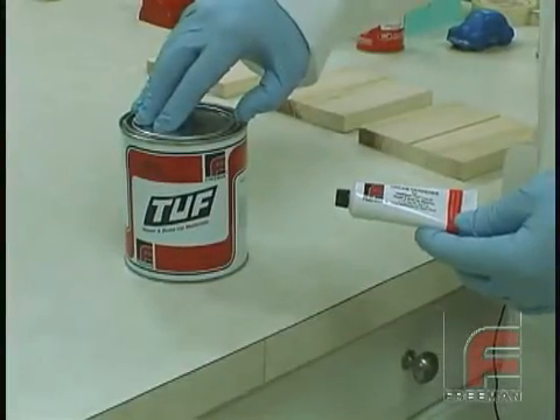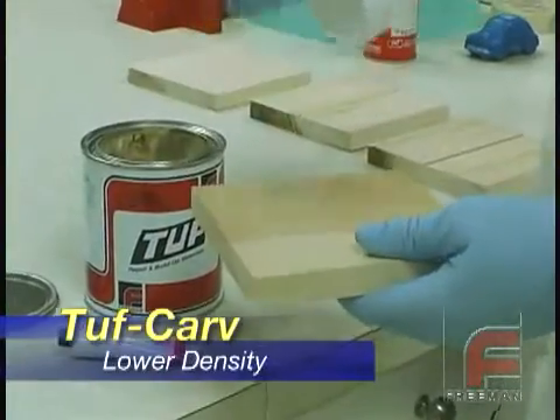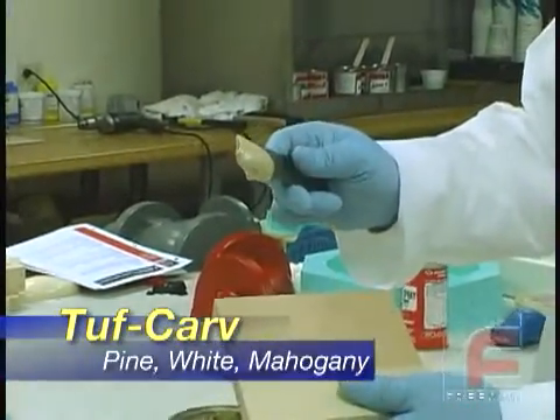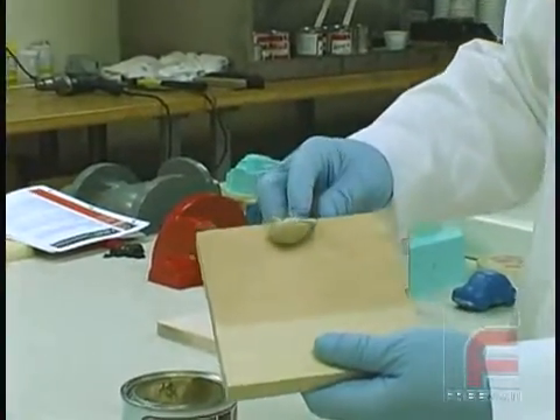Tuff Carve is a lower density material often used to repair softer woods such as pine. This material sets up medium hard so it can be easily formed to exact shape requirements with hand tools. It comes in three colors: pine, mahogany, and white.